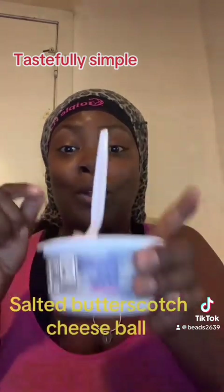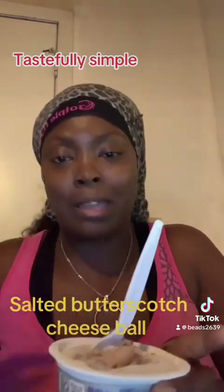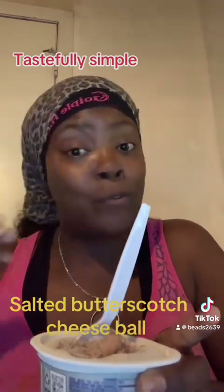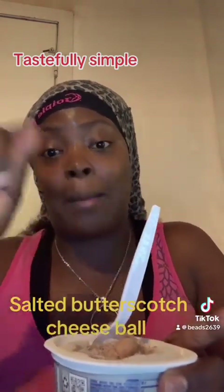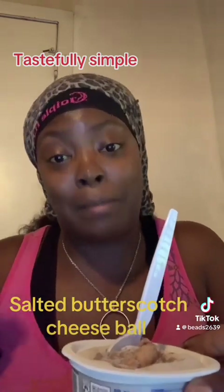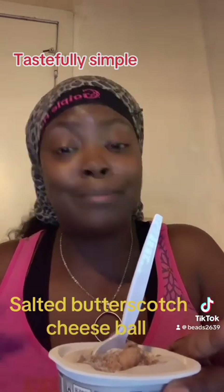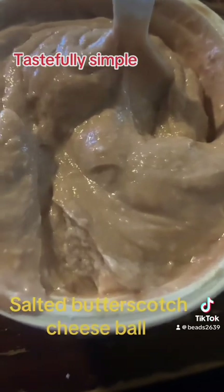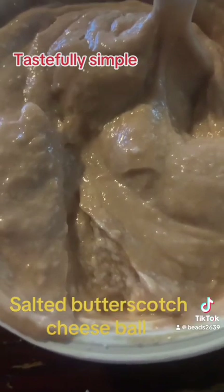I'm going to quickly finish mixing this up. I don't want to take it out of here in case I want to reuse the container — it's less mess to clean up later. I'm going to pause and when I come back, I'll let you guys see me dipping my strawberries and cantaloupe in my salted butterscotch cheese ball. Alright guys, as you can see I did mix my ingredients together.